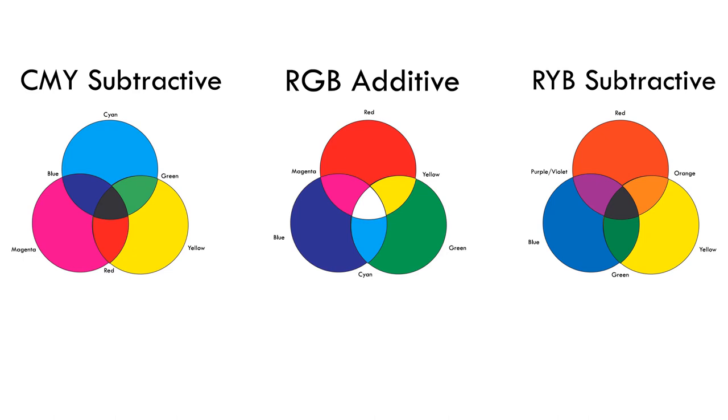Color wheels are an important part of color theory, including the CMY, RGB, and RYB color wheels, as conveyed in this graphic provided by Jonathan. In this section, Jonathan mostly deals with the CMY color wheel, which stands for cyan, magenta, and yellow.